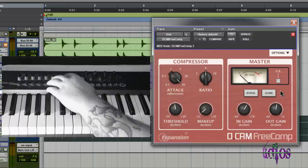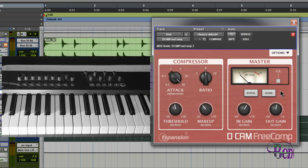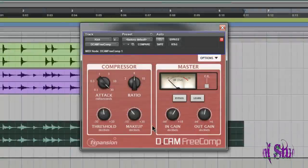You can use sliding faders on your keyboard to control it as well. Really cool. I really like this plugin — it's well designed, it looks great, it has a great interface. But the best thing about D-Cam Free Comp is that it lives up to its name: it is free.